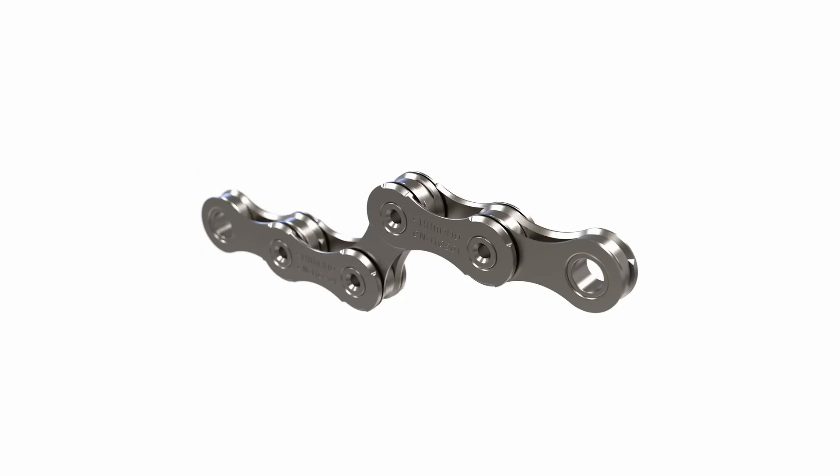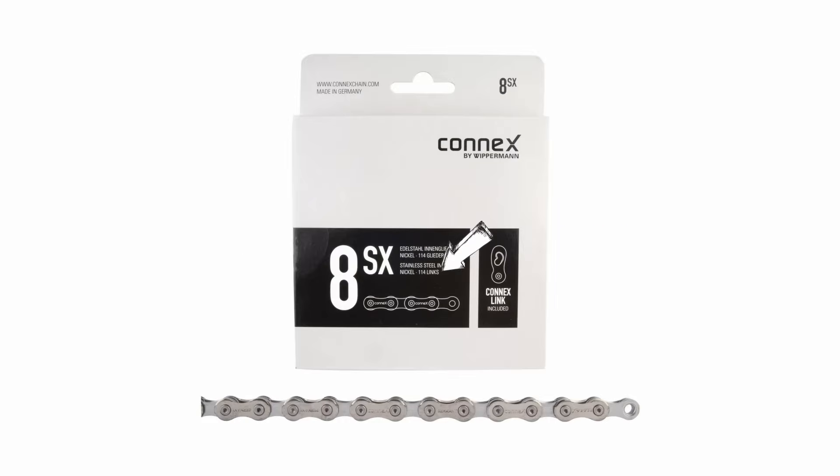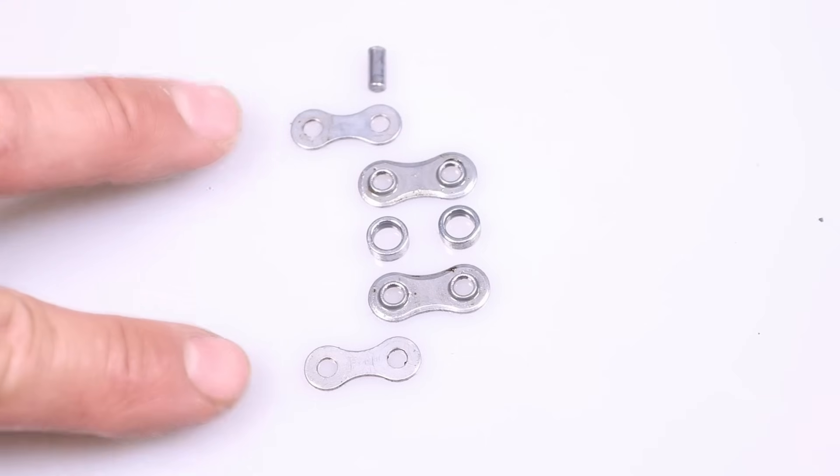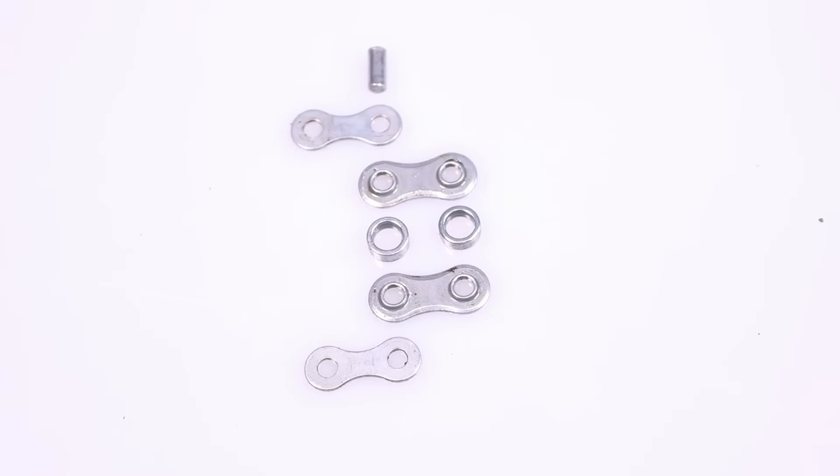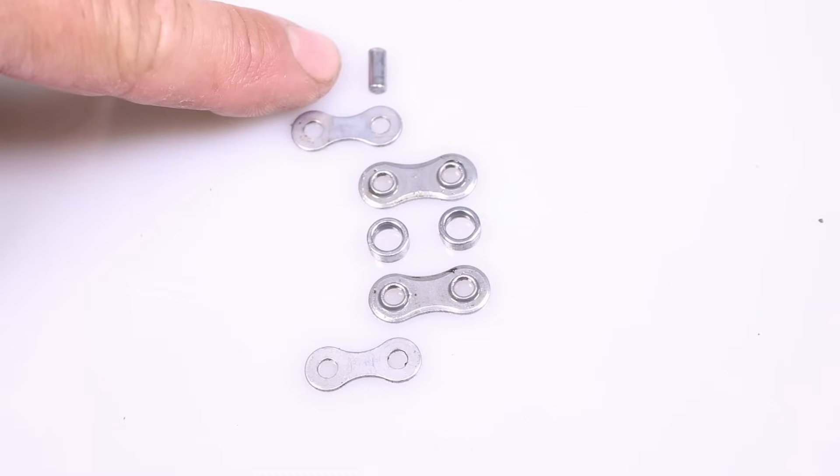The chain is composed of multiple inner and outer plate sets, commonly referred to as links. There are usually 114 links on a new chain. Each link consists of a pair of steel outer plates and a pair of inner plates, all held together by rivets, also known as pins.